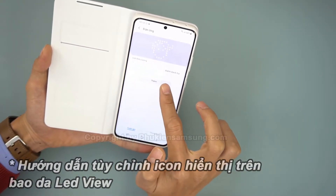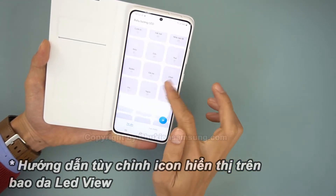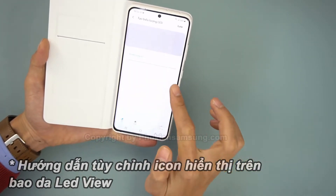You'll be able to see notifications of incoming calls, messages, the current time, and more, by simply pressing the power button with the cover closed.